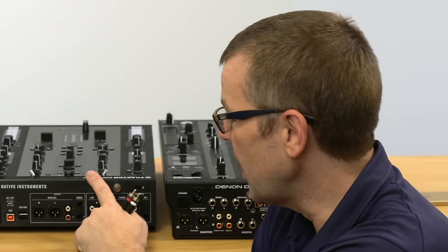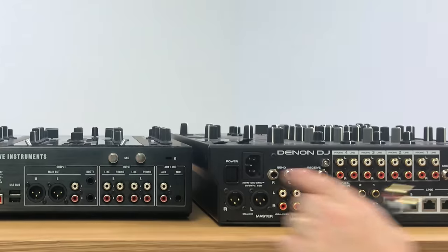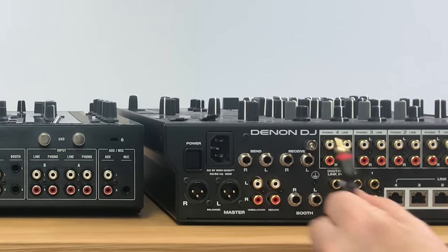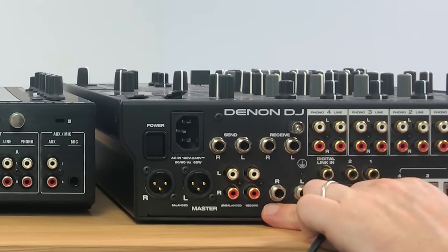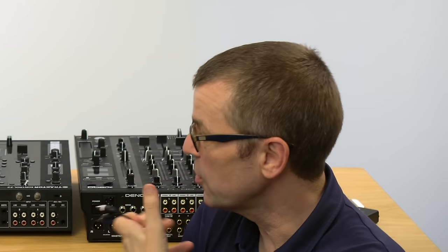Unfortunately, not all mixers have them. The Allen & Heath Traktor Control Z2 doesn't have it. But for instance, the Denon DJ X1800 here does have the output — it's down here. And all Pioneer club mixers also have that output. So in short, plug your RCA cable into the record output on the club mixer.